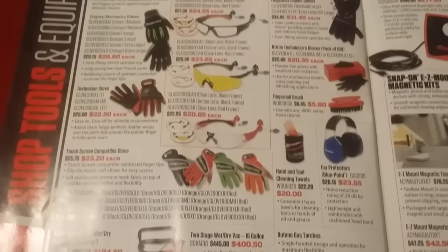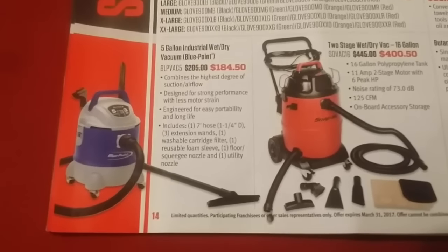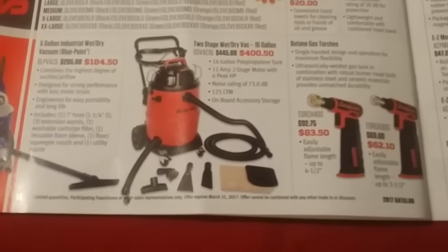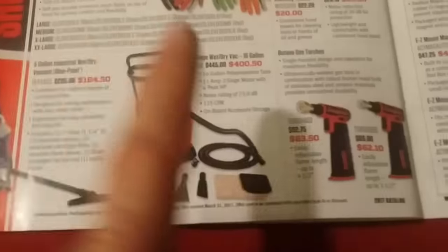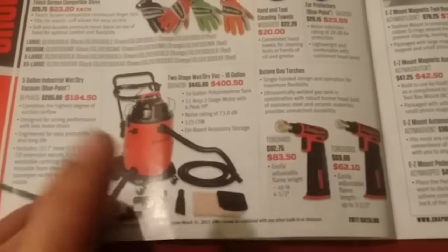There's gloves and safety equipment, and a shop vac. You've got a Blue Point 5-gallon for $184, and then a two-stage 16-gallon wet-dry vac for $450. I don't know if that's a bad deal or not, but maybe it isn't.